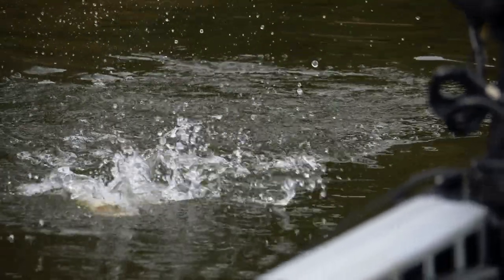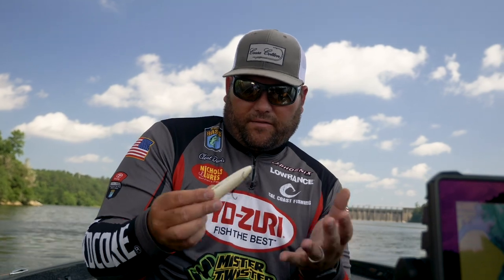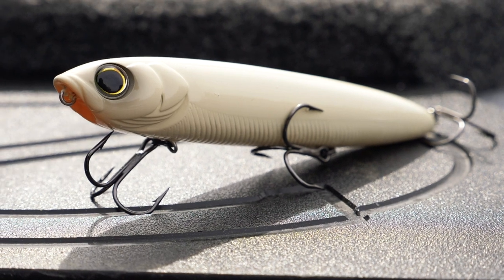It's a good deal from early spring all the way through fall. That's what this is — the bigger pencil is a big fish bait — and I'm gonna catch some big ones on it.